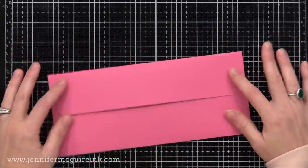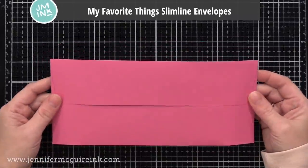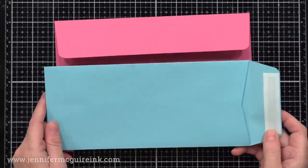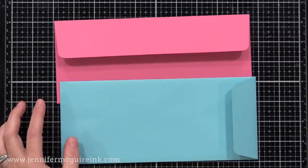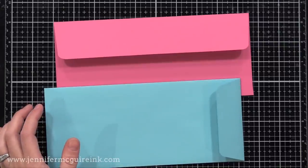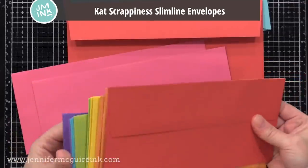For the larger slimline card, which is usually around three and a half inches by eight and a half inches, there are many different colored envelopes I like. These first ones are from My Favorite Things — they have a rainbow pack and also white, and they're nice quality. Also from Simon Says Stamp, there's the side flap version. Keep in mind slimline envelopes are just like a letter envelope or one you'd mail a bill in, so if you have those they work, but generally they're not as cute. If you're just looking for a variety pack of fun colors for slimline card envelopes, the Cat Scrapiness slimline envelope set is a great option too with lots of beautiful colors.